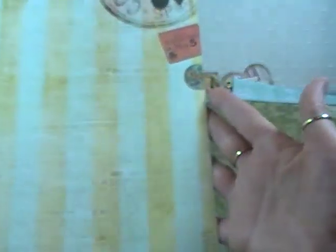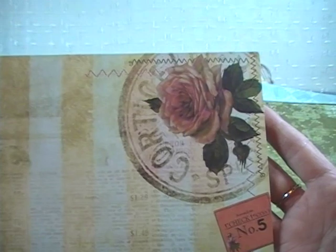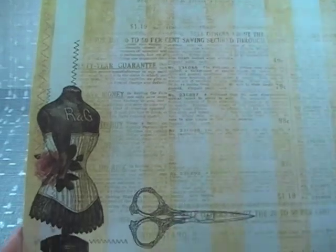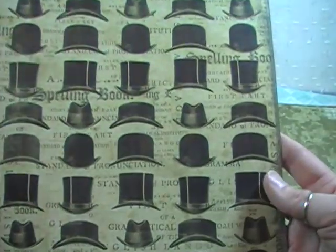This one's called Fitting Room. It's a wonderful stripe with some script kind of behind it, and then up in the upper right-hand corner and down in the lower left corner there's some beautiful artwork. Here's the back side — so cute.